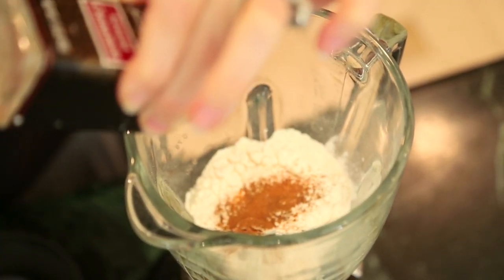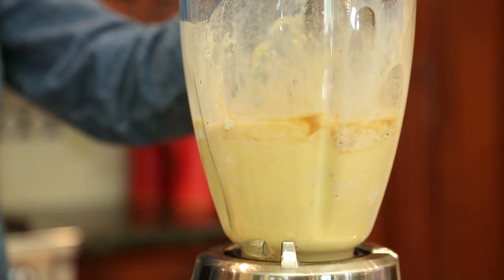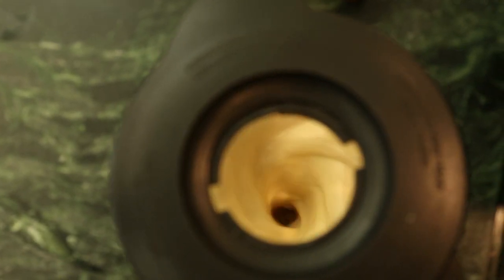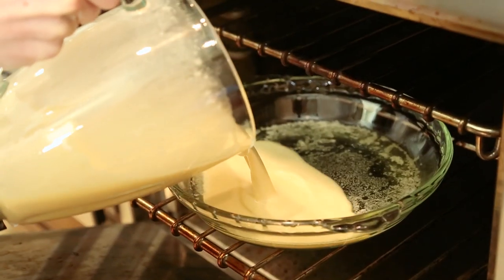I'm going to get a little of the cinnamon in there and then blend everything up. The batter has been blending for about three to five minutes. The next step is to melt our butter in our preheated pan until it's sizzling, and then pour the batter right in.